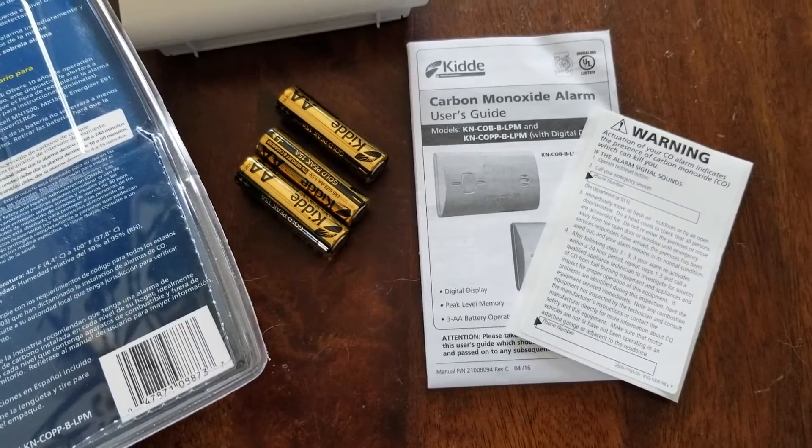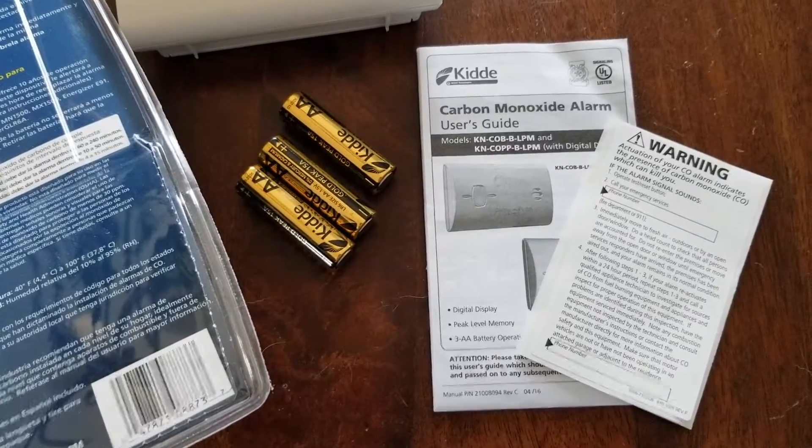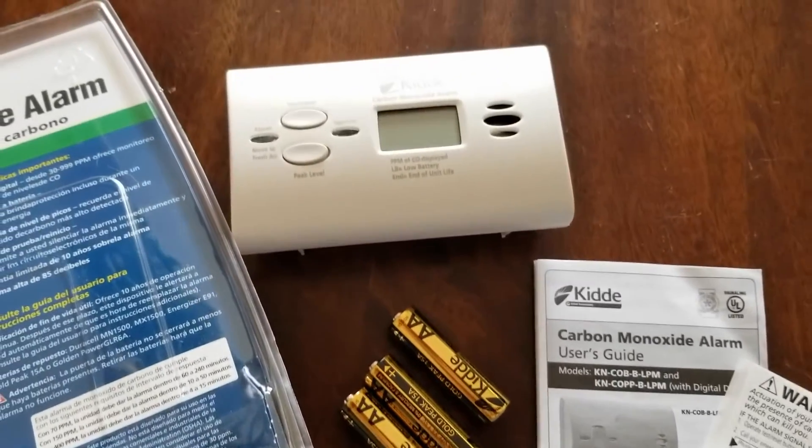Here is everything included out of the box. We have a user's guide, some warning instructions. You've got three AA batteries that are also included, which is nice. And then you have the main unit.